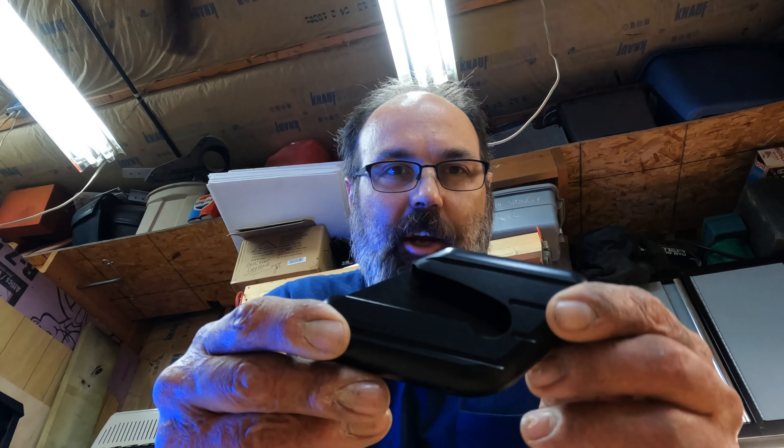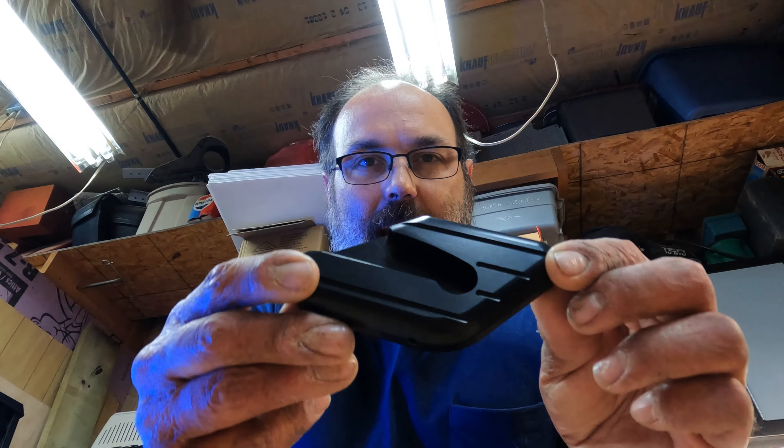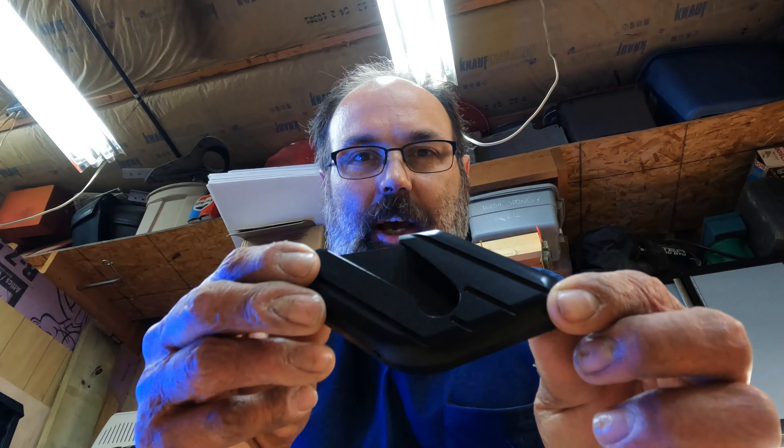How's it going, everybody? Moose here, and I'm in the garage with a new product today. Traction Dynamics foot pad for the kickstand for a Gold Wing 2018 Plus.